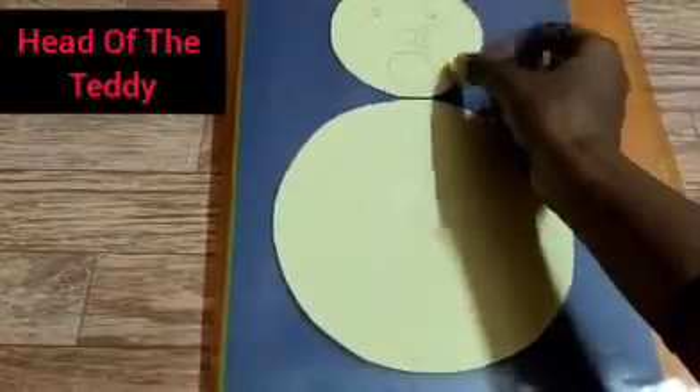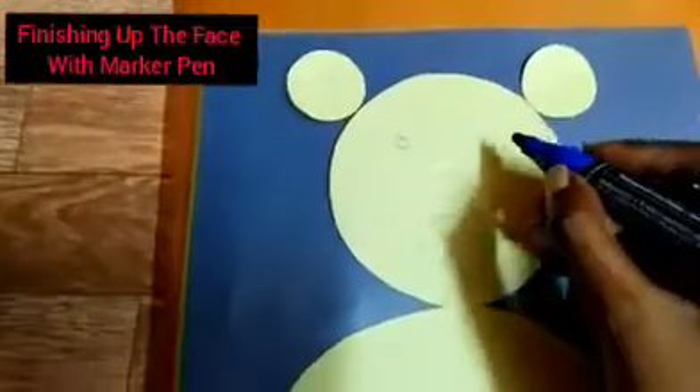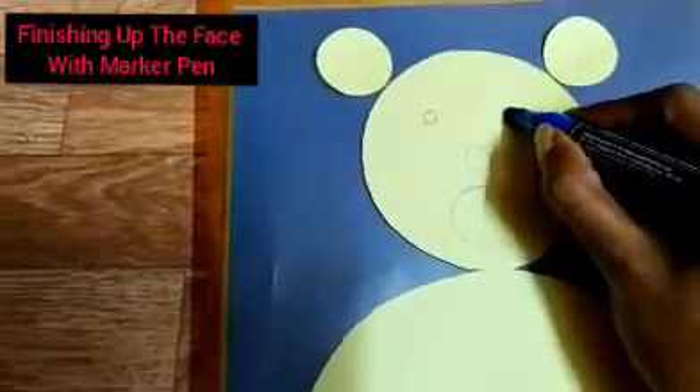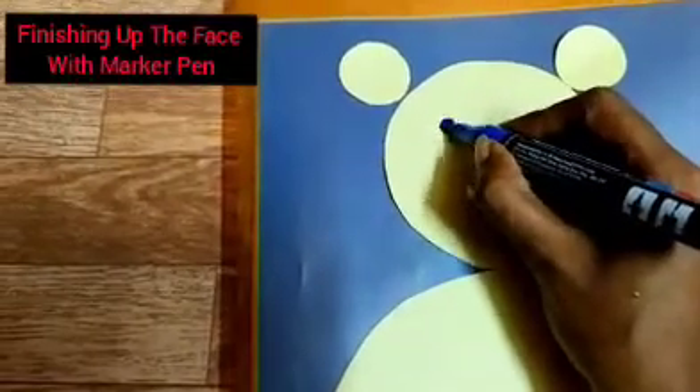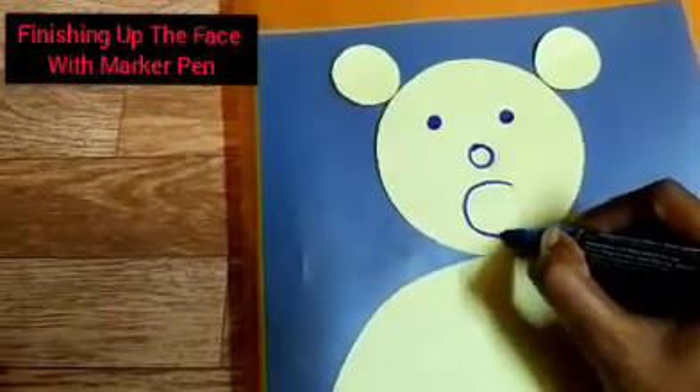Now we will put glue and paste it. I won't tell you what we are making. See, all these shapes are circular — they are circle shaped. Now can you guess what we are making? This is a teddy bear! See, now I will trace and make the eyes, nose, and mouth prominent, like this, with the help of a marker pen. See, almost my teddy bear is ready. Isn't it a fun activity, children?